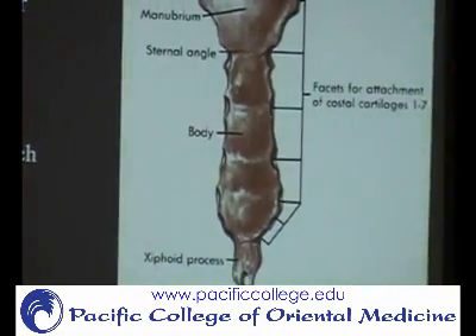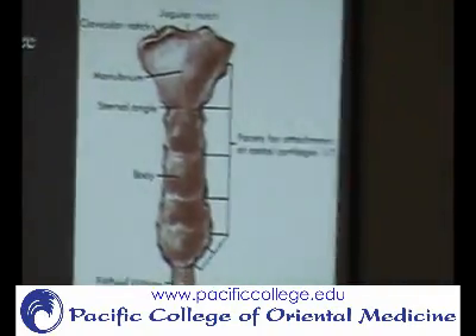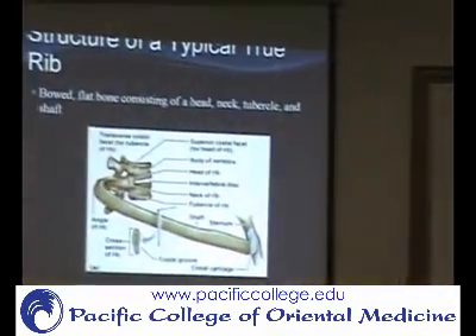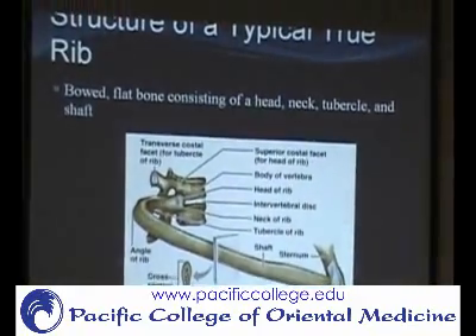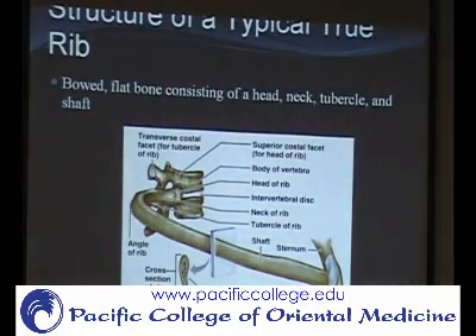Another landmark is the costo-sternal angle, which is where the rib and the sternum form the angle between the two parts of the rib cage. Now for the ribs: it's basically a rounded bone wrapped around the rib cage. It has the rib head, then the neck, then the shaft — the long part — and where it attaches to the sternum. Some ribs attach directly to the sternum, those are true ribs, and then you have false ribs and floating ribs.